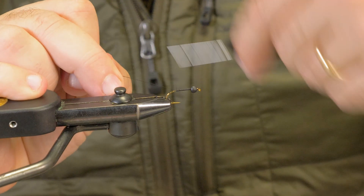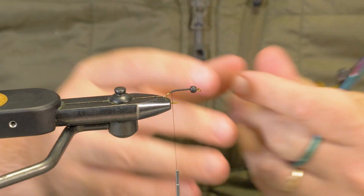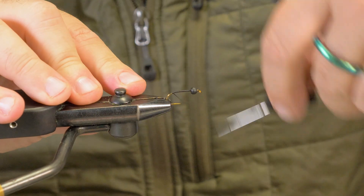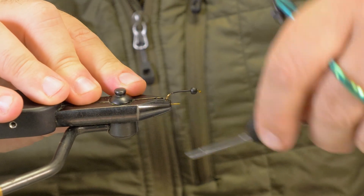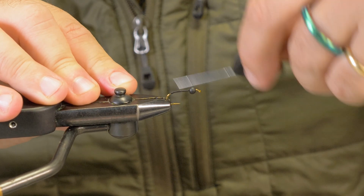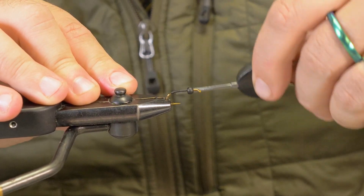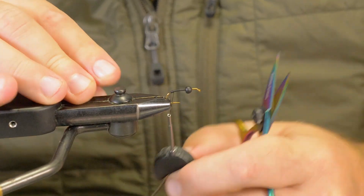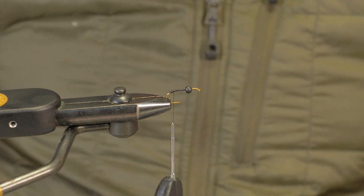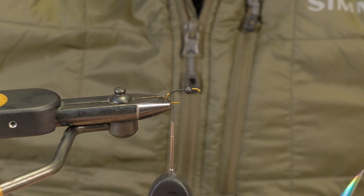Just got to put a good thread base down. What I like to do is put a little bump back here — we're not trying to complicate the pattern. Just come in and make a little thread bump right at the bend.